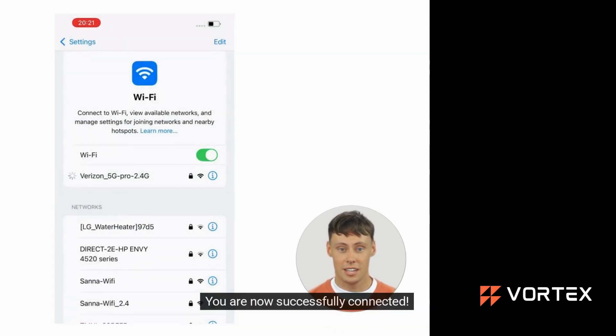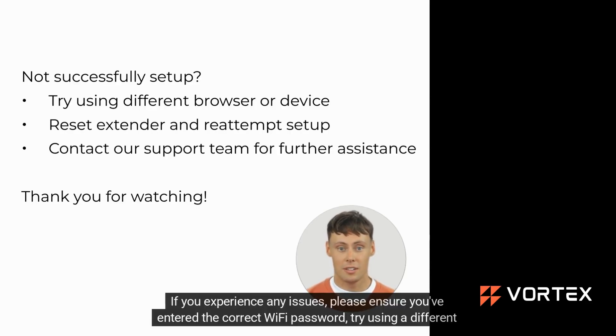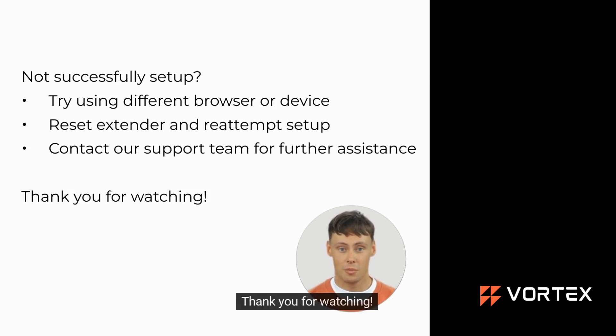You are now successfully connected. If you experience any issues, please ensure you've entered the correct Wi-Fi password, try using a different browser or device, or reset the extender and redo the setup. If you need further assistance, feel free to reach out to our support team. Thank you for watching.